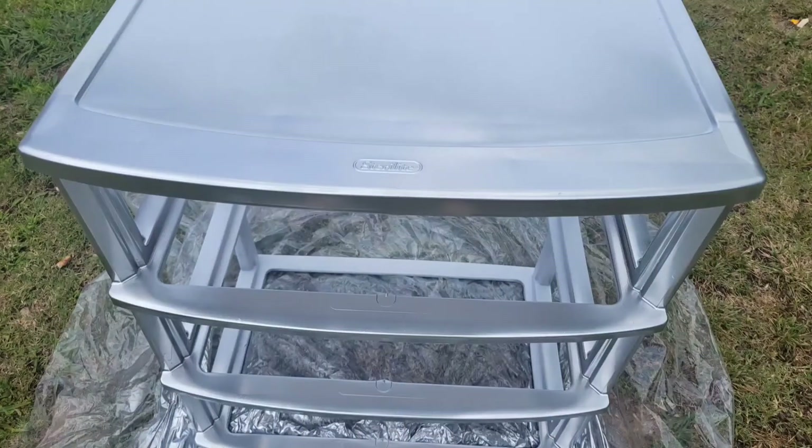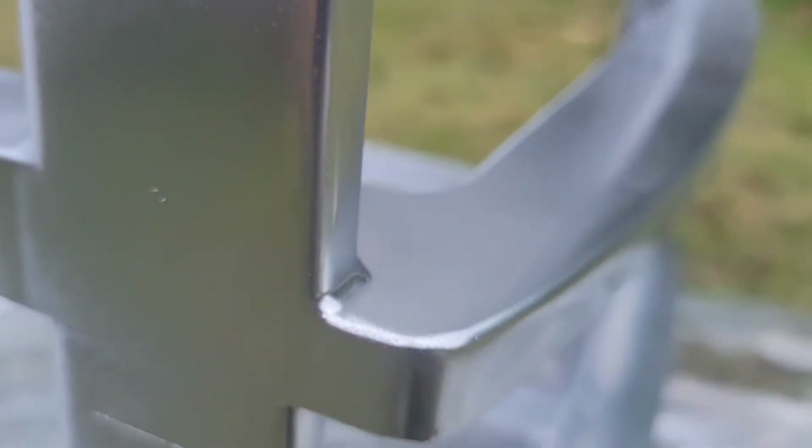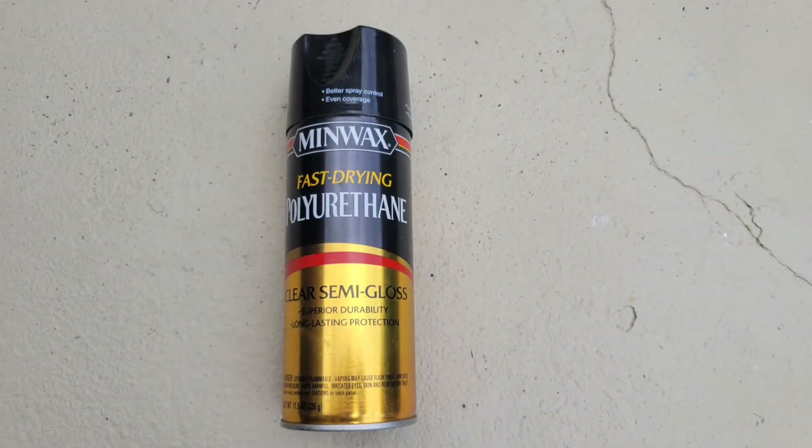To start this project I removed all three drawers and then proceeded to spray paint the front only with silver metallic spray paint. This ensures that when you open the drawer you don't see the ugly white plastic, and it also helps if something shows through later that it's silver rather than white.